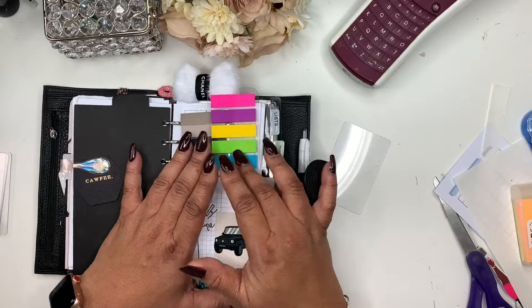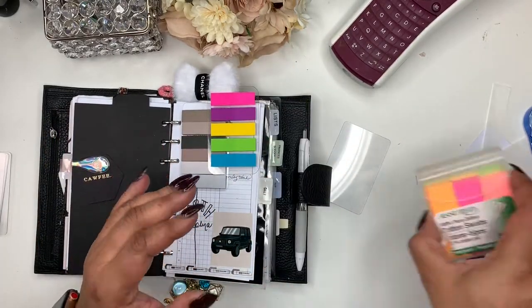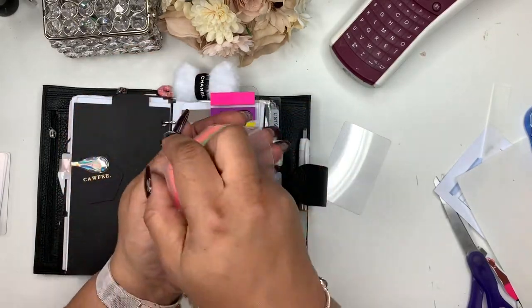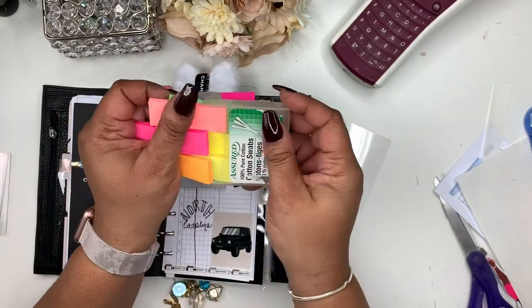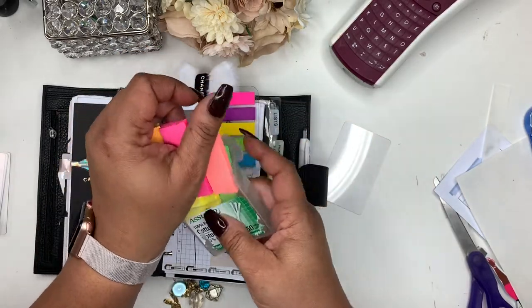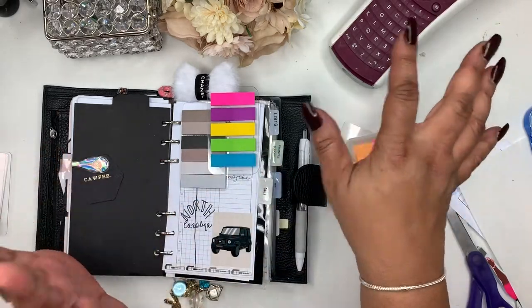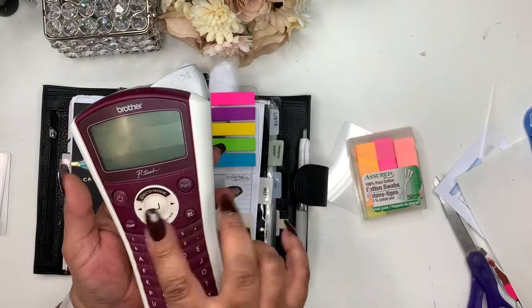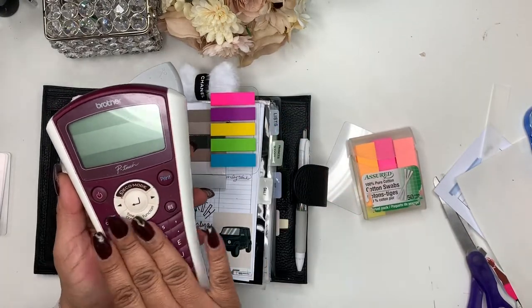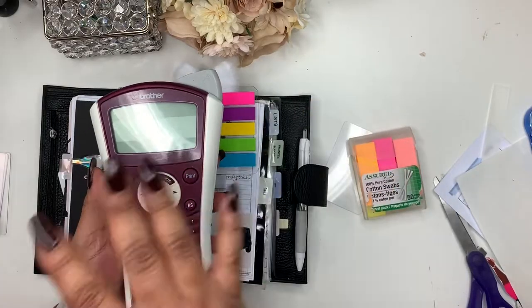These are from the Dollar Tree. As you can see, I just use this little swap tab here — you can use something like this. It'll be up to you if you want to write on them. Over here I have my label maker; this is a Brother. I don't think they sell this one anymore — I've had it since I used to do makeup and labeled my foundations, products, and things of that sort.